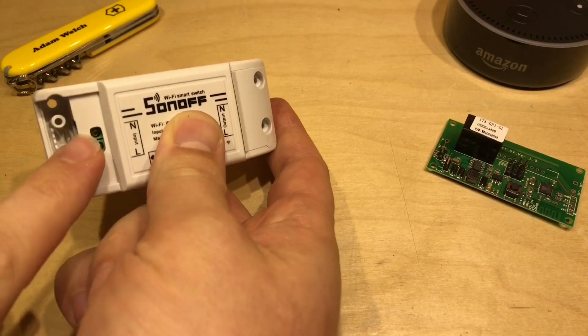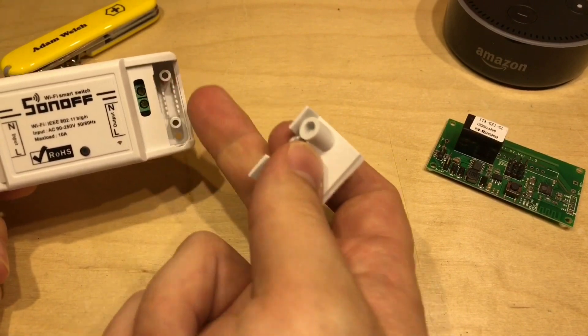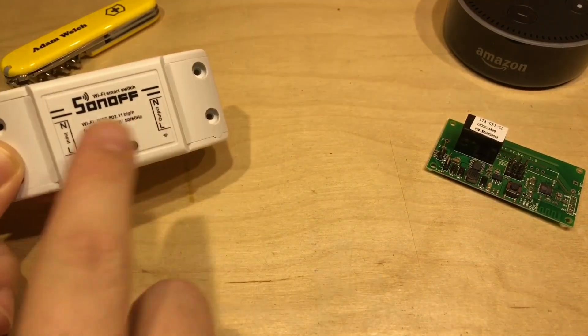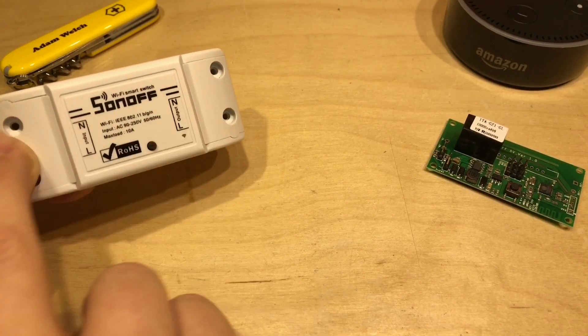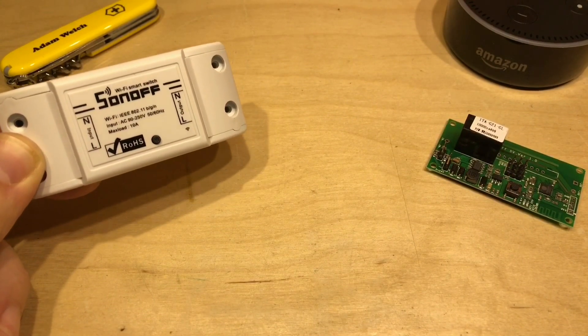You put your wires in here — the live and the neutral on the left-hand side, and the output to your load, your lamp or whatever, on the right-hand side. This connects to your Wi-Fi and then you're able to turn it on and off via an app. But there is an issue: there's no earth, so this should only be used on double-insulated items.